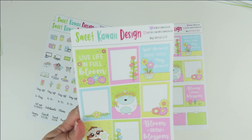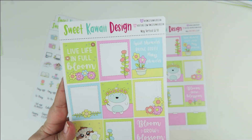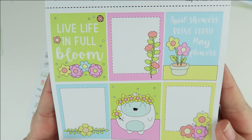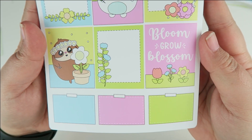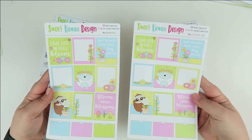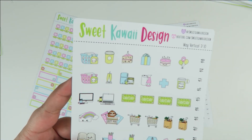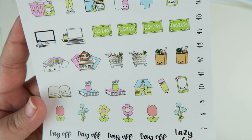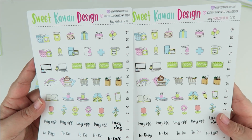Sheet number six has the start of your full boxes — a fun mix of decorative and functional but still cute, all going with that same floral theme. Page number seven has all of your icons: bills, celebrations, paydays, computers, decorative typography — all kinds of fun stuff to decorate your planner with.